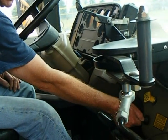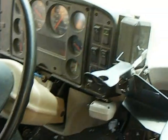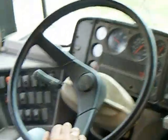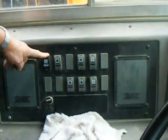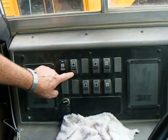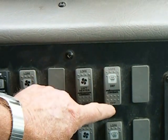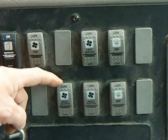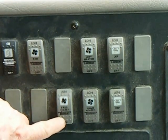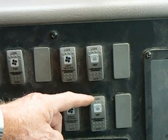At this time I'll start the bus — this allows my air pressure to build up. While we're doing that, we'll check our switches: this here is the heated mirror, defroster fan high and low, left heater high and low, defroster high and low, passenger heater high and low, right heater high and low, window defroster high and low.